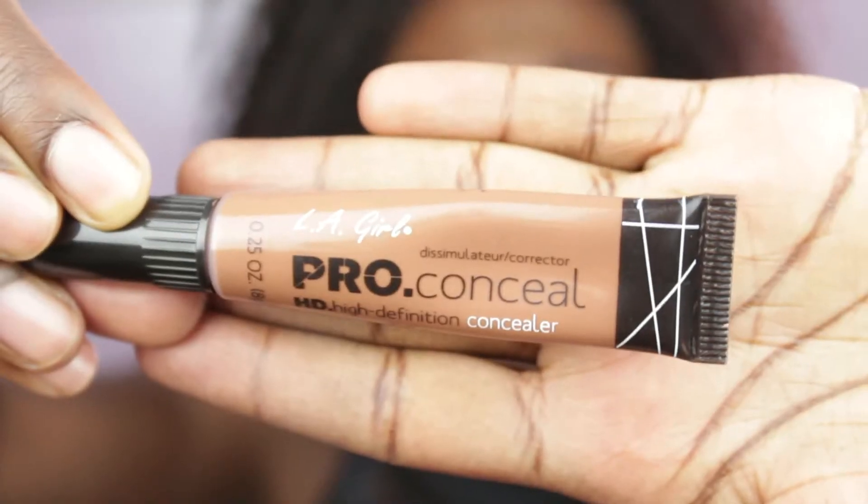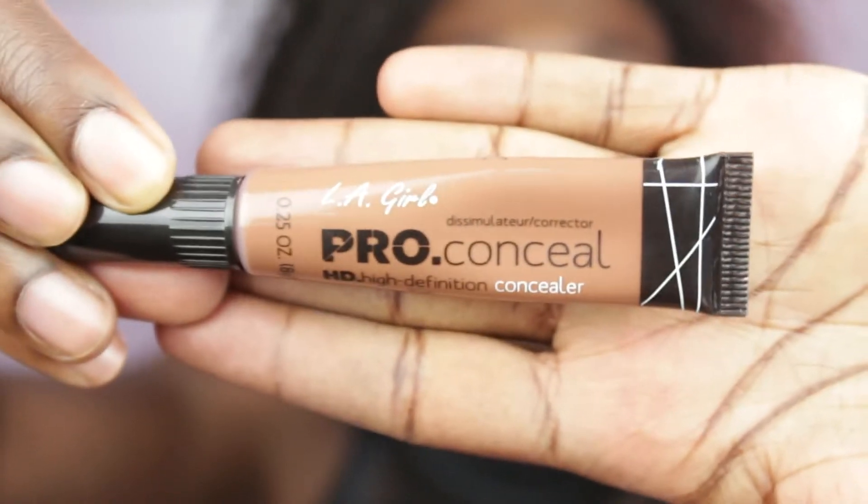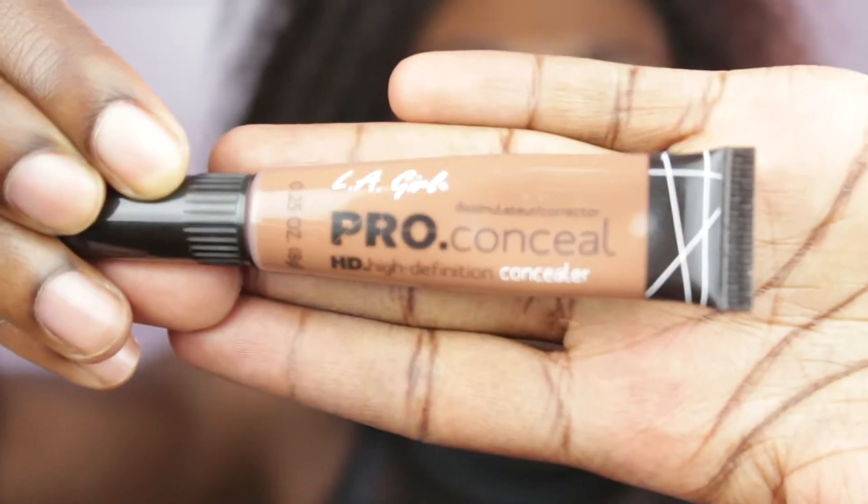I started by using this concealer from Elega — I can't remember the shade exactly. As you can see, I am blessed with melanin on my eyelids, so I'm using the concealer to conceal the darkness so that the eyeshadow color shows through better. I'm setting the concealer using this Revlon powder — this is actually a trick makeup artists used before eye primers existed. Concealer and powder makes the eyeshadow last long.